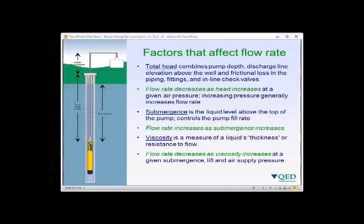Factors that affect flow rate with air powered pumps: there are three main things — the total head or lift of the liquid from the pump to its eventual destination, the submergence of liquid over the pump, and the viscosity of the liquid being pumped. Total head combines the pump depth, the discharge line elevation above the well, and frictional loss in piping, fittings, and check valves. Flow rate decreases as head increases, and if we need a given flow at a given head we generally increase air pressure.